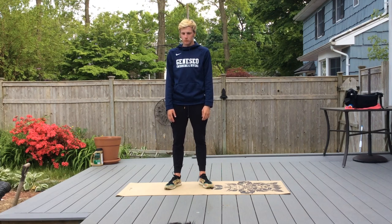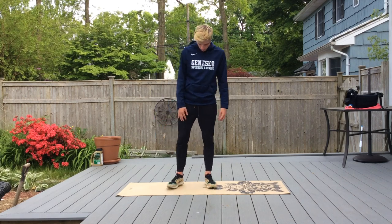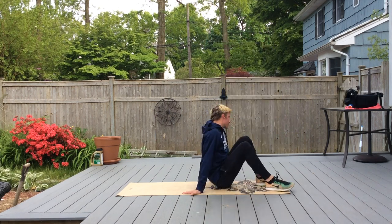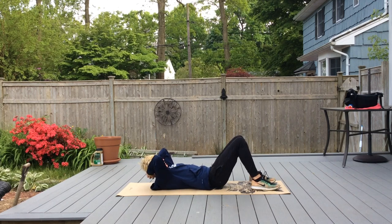Good afternoon everybody. Today we're going to be doing a core strengthening workout. We're going to get down on the mat and start off with just regular crunches. We're going to do 10 of each exercise.